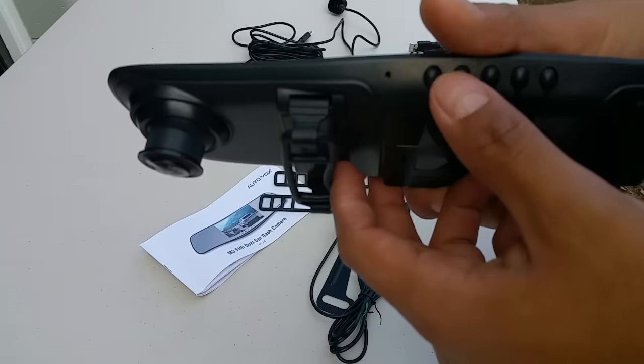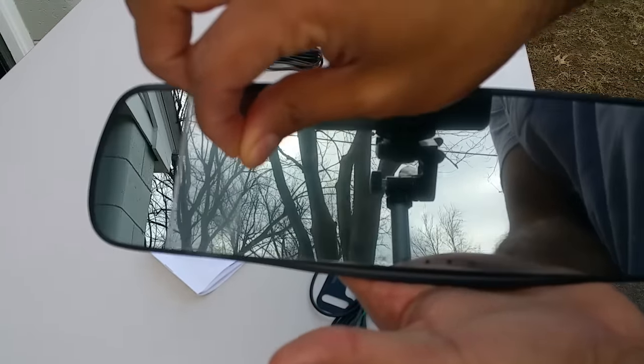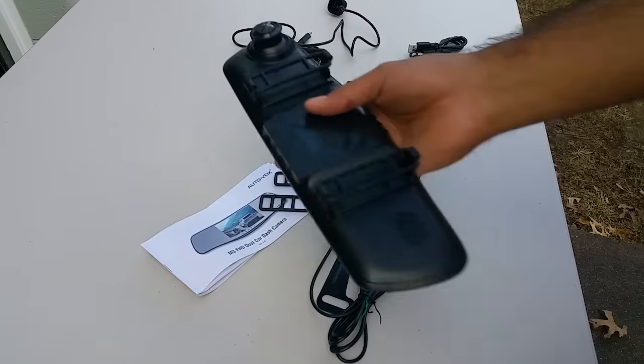There are a couple of different settings and toggle buttons. There's the mirror itself — you peel it off and it looks a little bit better. It does have that bubble right there.